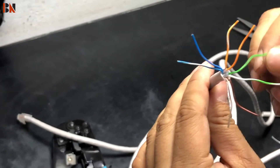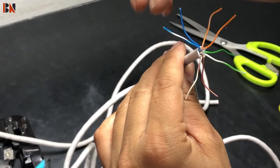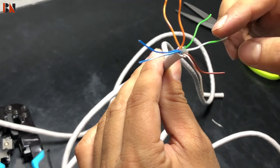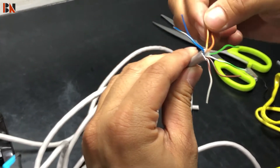Here we can see all together we have 4 wire pairs: blue-white and blue, orange-white and orange, green and green-white, and brown and brown-white. Here we have to arrange them - first, orange-white.